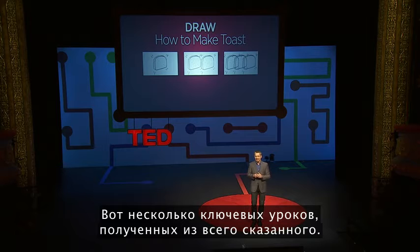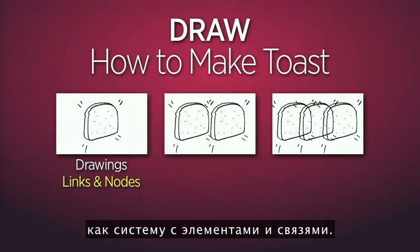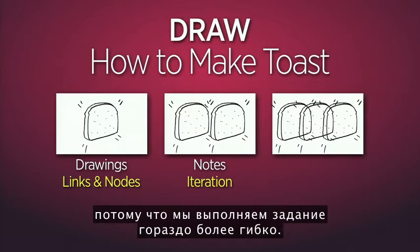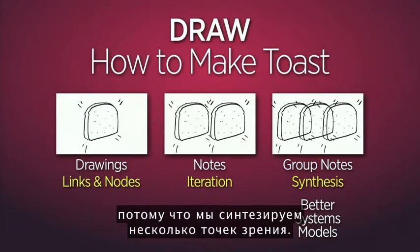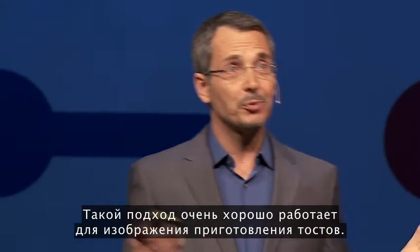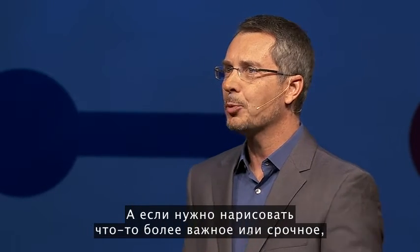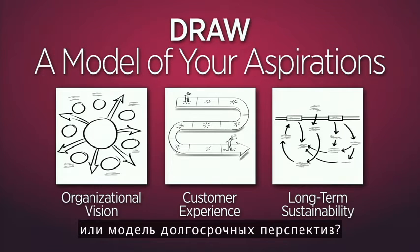Here are some key lessons that emerge: First, drawing helps us understand situations as systems with nodes and relationships. Moveable cards produce better systems models because we iterate much more fluidly. And group notes produce the most comprehensive models because we synthesize several points of view. When people work together under the right circumstances, group models are much better than individual models. This approach works great for drawing how to make toast — but what if you wanted to draw something more relevant, like your organizational vision, customer experience, or long-term sustainability?